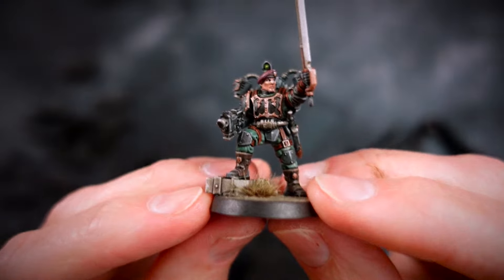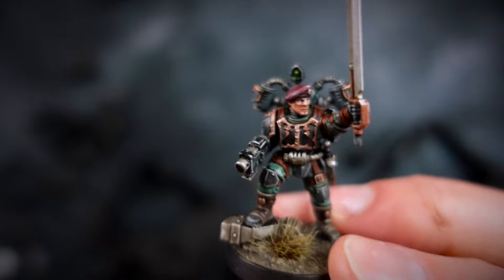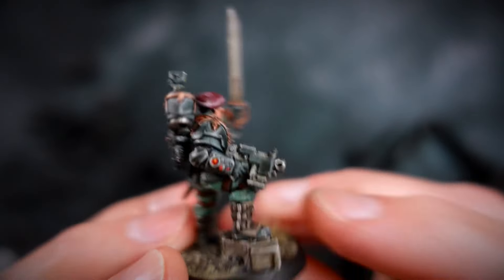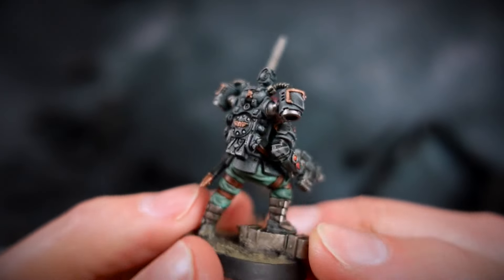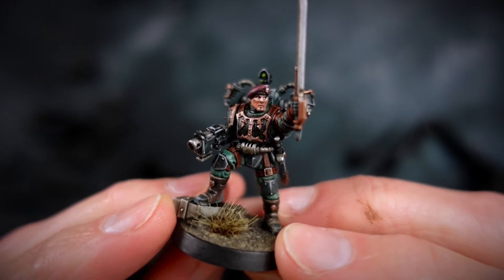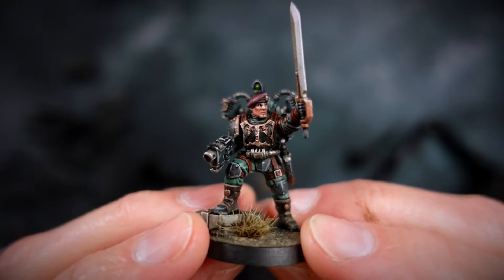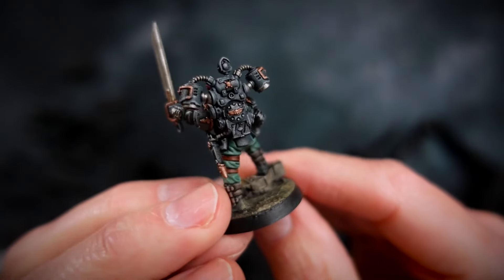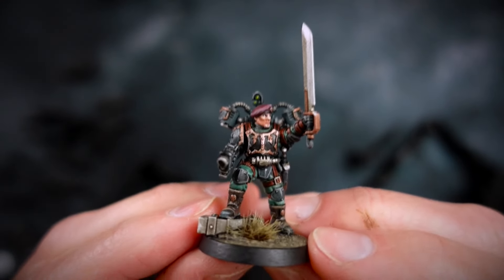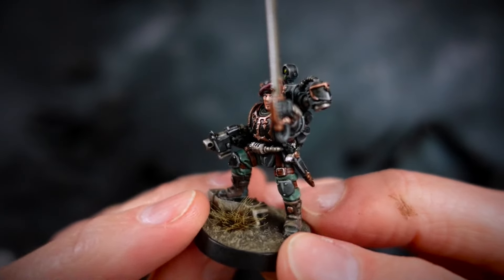I've only had a chance to paint up one Tempestus Aquilon. As you can see, it's quite a detailed paint scheme. This is the Tempestor, which is pretty much the leader. There's the drop pack, of course, and there's a lot of straps and detail here — I find these quite fiddly to paint, but contrast paints help because they flow into all the little recesses. You may want to paint these with the drop packs separately; it might make it a bit easier.